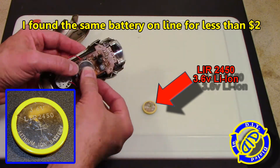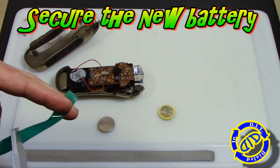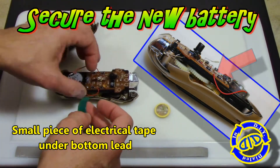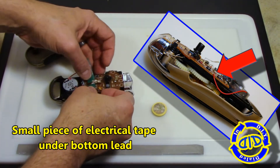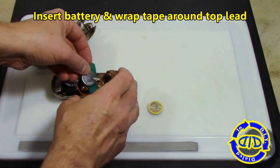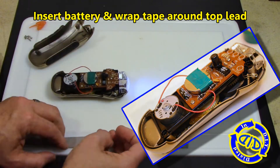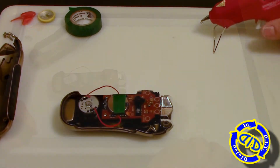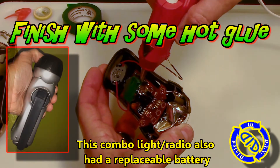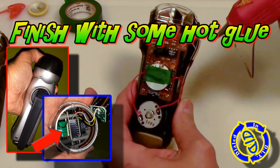I found one online for a small fraction of the price of the original cost of this light itself. Securing the new battery in place in this particular model is actually quite easy. I'm just taking a very thin piece of electrical tape and sliding it underneath the bottom lead contact — you can see it here as a long thin strip of conductive metal. I'm then going to put the battery back in place in the same orientation as the first one, positive side up, then wrap the rest of the tape all the way around the battery and the top contact point. I then go back with some hot glue to make sure the battery stays in place and isn't going to slide around while the light's in use.